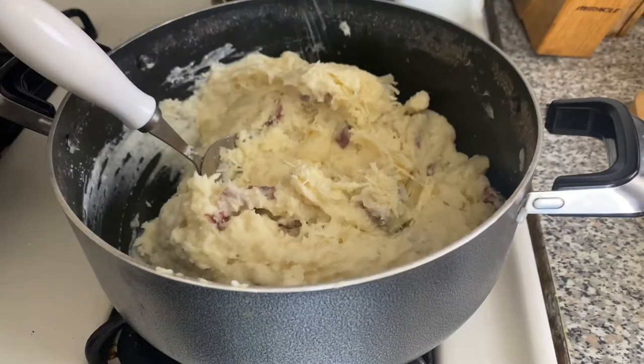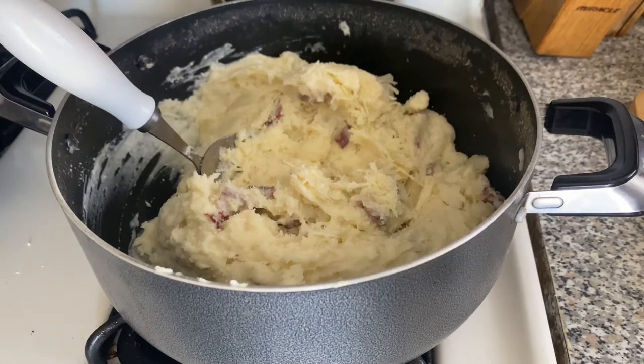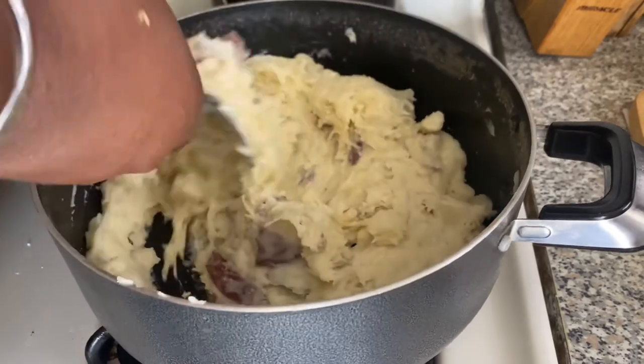I'm going to add some garlic salt. I prefer flavored salt for my potatoes because it adds a little bit extra. Make sure you taste your potatoes — we do not want bland potatoes. Make sure you taste it and add some salt, then mix that in.